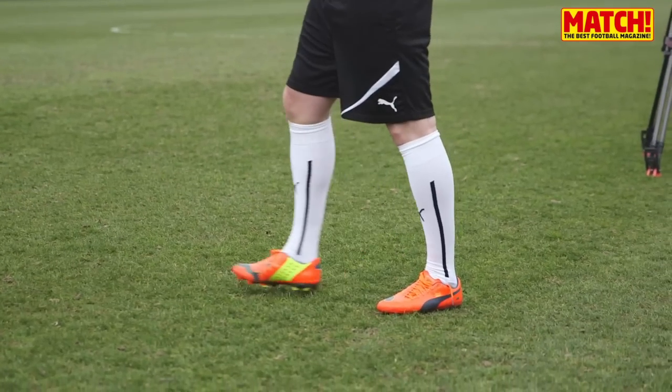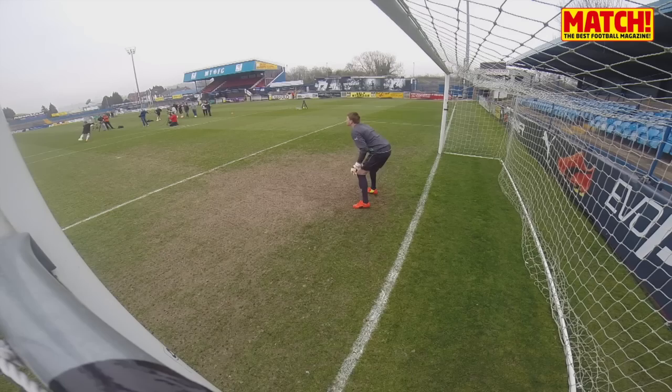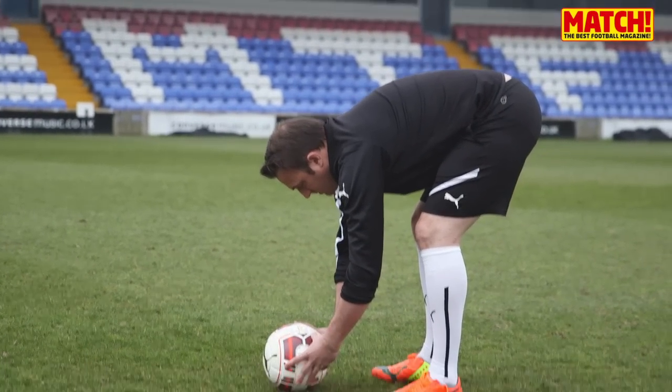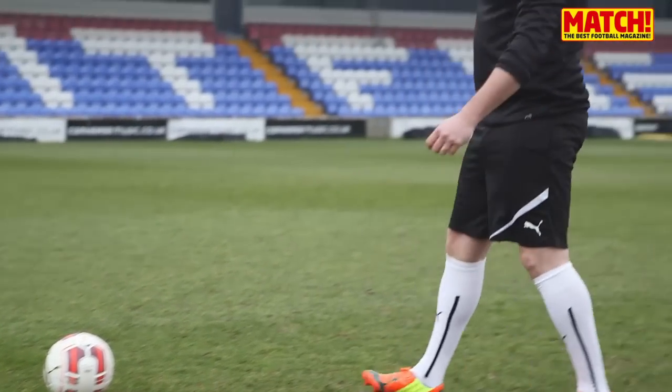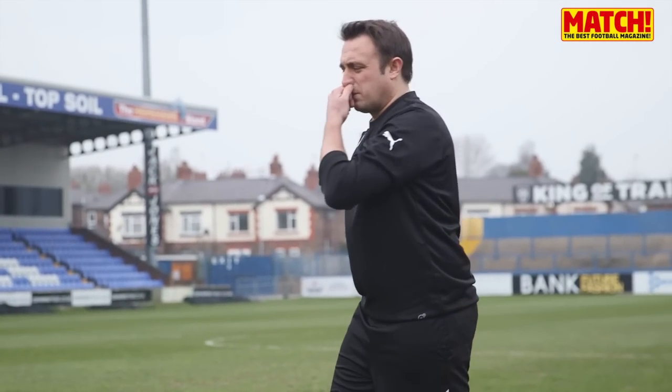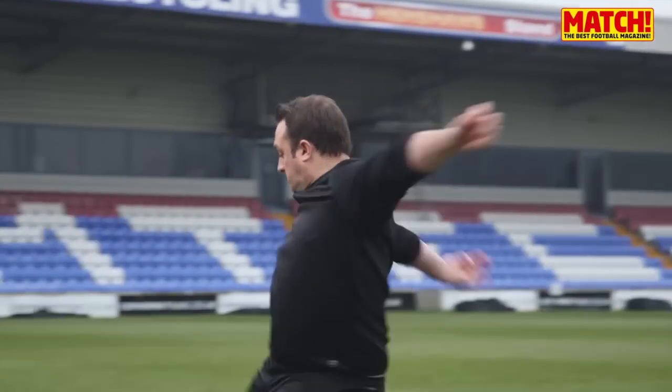Looks like he fancies it! What a strike that is! De Gea would have been a part of that, wouldn't he? What a strike — yeah, he's with me. I reckon De Gea would have held that. Hart would have held that. What a strike!